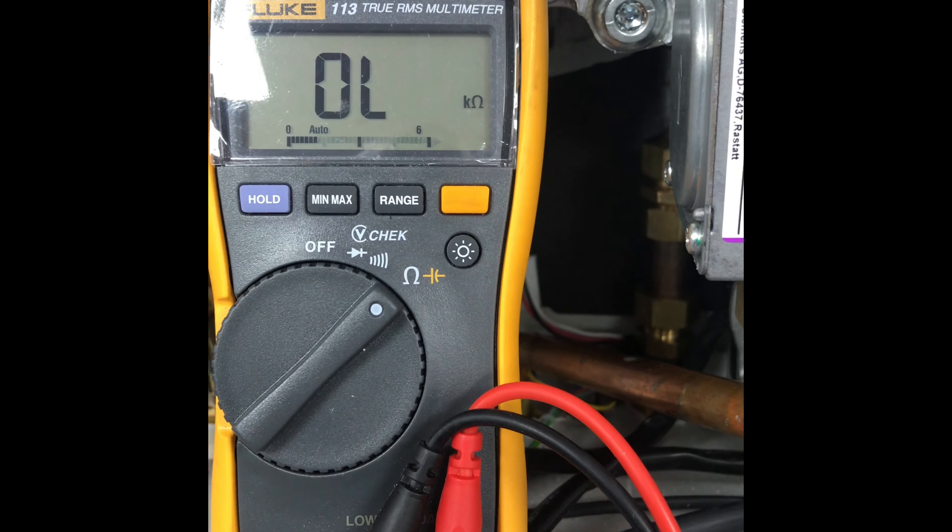When carrying out a tightness test on the appliance, put the appliance in demand. If it loses pressure, that tells you the gas valve is opening.